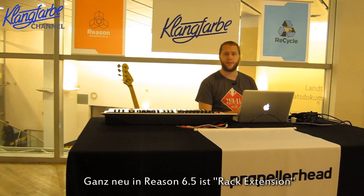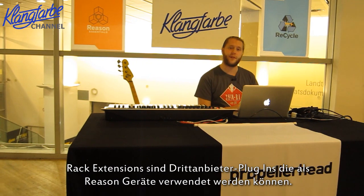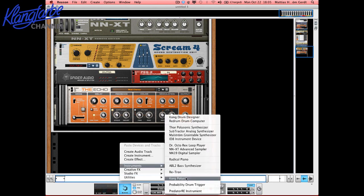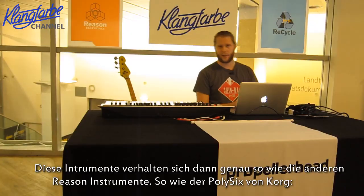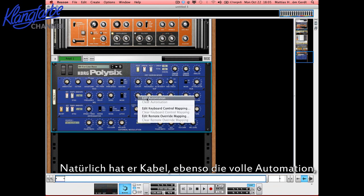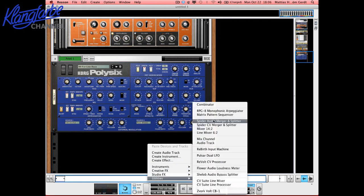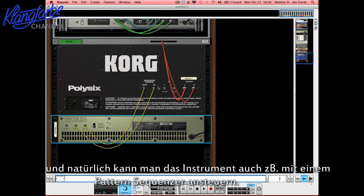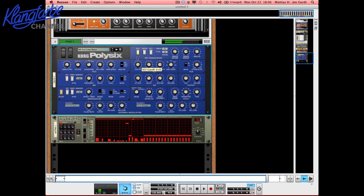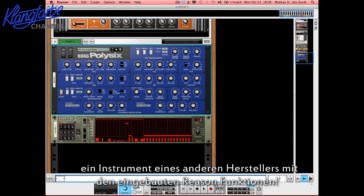Something entirely new in Reason 6.5 is called Rack Extensions. Rack Extensions basically means third parties can create Reason devices — and when we say Reason devices, we really mean native Reason devices. For example, if I create the Korg Poly-6 by Korg, it actually pops up in the rack like any other Reason device. Of course it has cables, of course it has simple automation — right-click, Edit Automation and Remote Overrides, and you can control it with your keyboard. You can also add a pattern sequencer to it; it connects itself to the CV inputs, and suddenly you can sequence this Korg Poly-6 — a third-party device — with the built-in Reason tools.